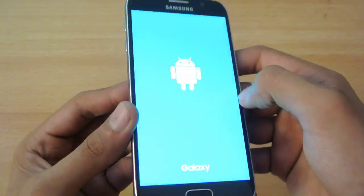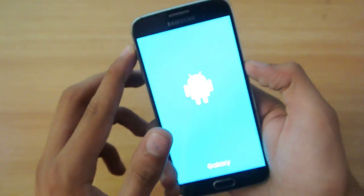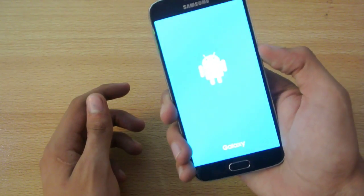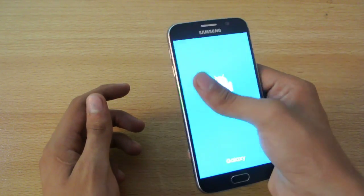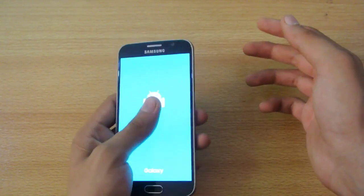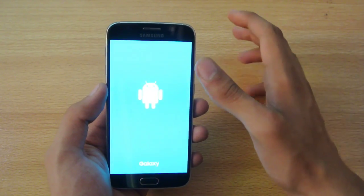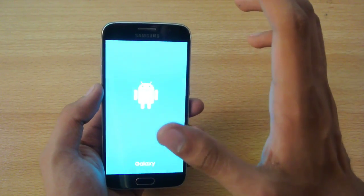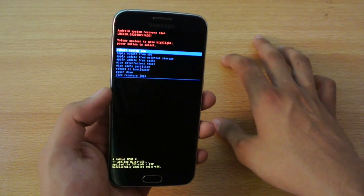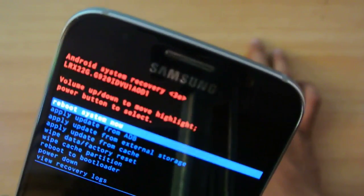Here we go — you will see the Galaxy S6 Android logo, and here we are in the recovery mode. You can't see any menus or anything like that yet, but this is the recovery mode. There are no options visible yet — the stock recovery is really limited. You mainly need it for wiping the factory data, so if you're doing a factory reset and stuff like that. It took a little bit of time, but now I'm in recovery mode.